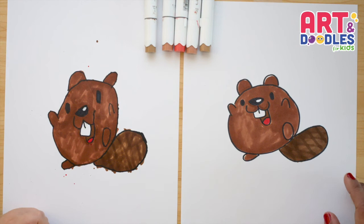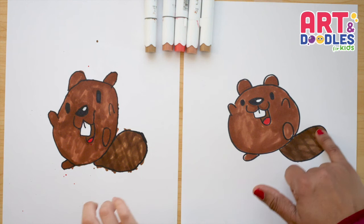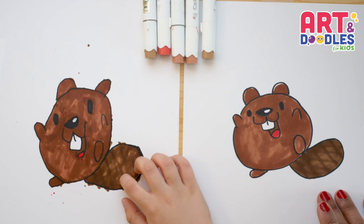Okay, little artists, we are done. This is how our beaver turned out. At the end we put the tail here. We wait for the first color to dry a little bit, and then we just draw some lines going down, and then some lines that go across. If you like this video, don't forget to subscribe to the channel so you don't miss lessons step by step and easy like this one. See you next time! Bye-bye!